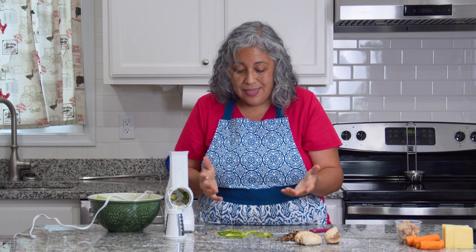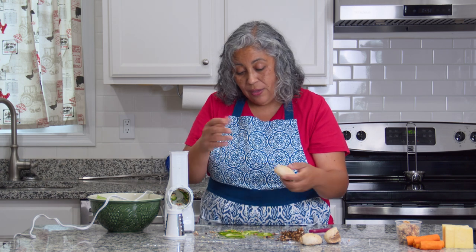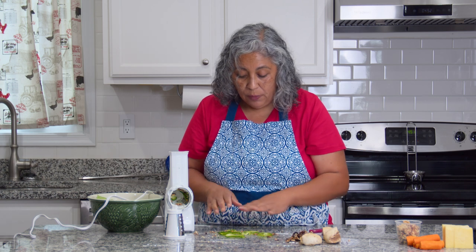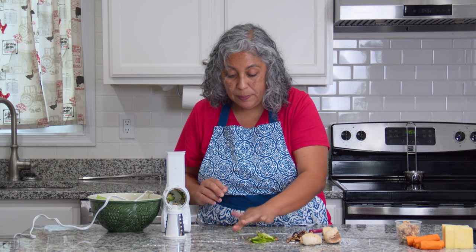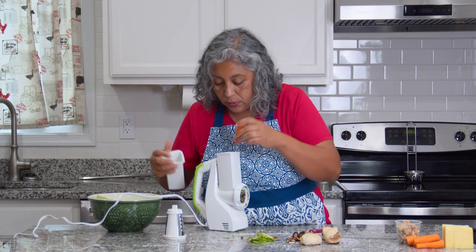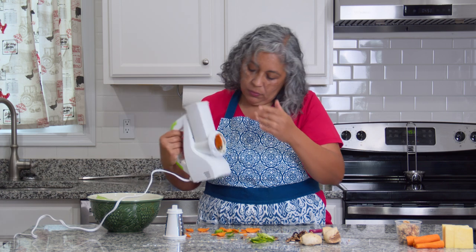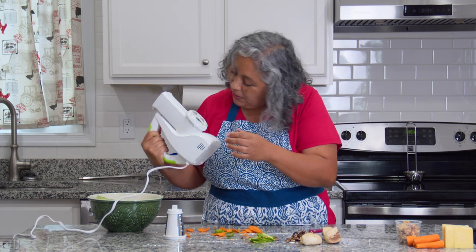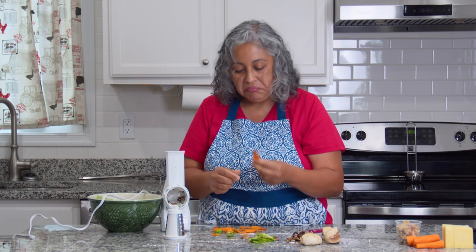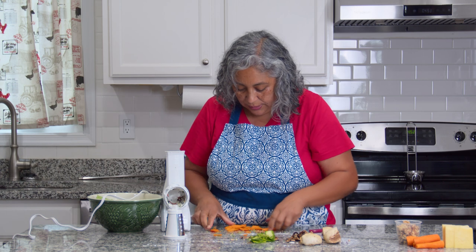So it sliced the jalapeño well. I don't know why they put mushrooms in the product description, because you have to really press hard for the food to go down and slice, and as you can see with the mushroom it just does not work. But with the jalapeño it's great. Now we're going to try a carrot — just one, because I need the other one shredded. Look at that — it's not bad at all. I'm pleasantly surprised. Good job for the slicer with the carrots!